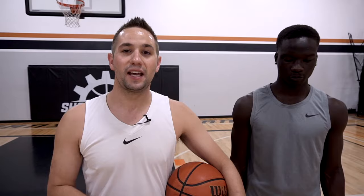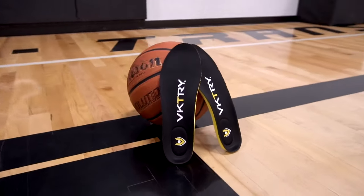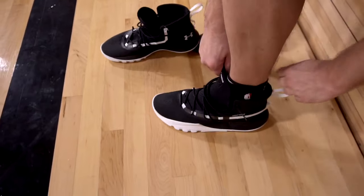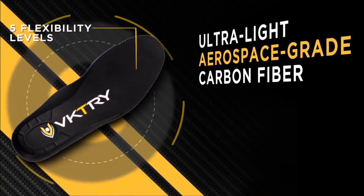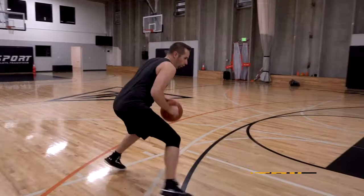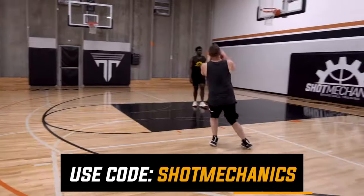But before we jump into the tricks and tips, this video is brought to you by my guys over at Victory Performance Insoles. Victory is a revolutionary insole technology that helps athletes run faster, jump higher, and train smarter. Whether you're looking to increase your performance or enhance your injury protection, Victory Insoles are the perfect product. Made out of premium materials like aerospace grade carbon fiber, they give athletes better shock absorption and even better energy return for spring and bounce. For Shot Mechanics viewers, they're running a special where if you click the top link in the description down below, you're going to get $50 off instantly if you use the coupon code SHOTMECHANICS.